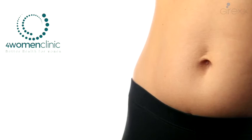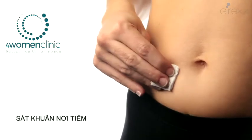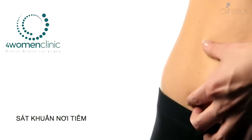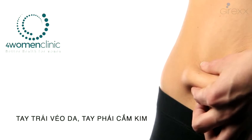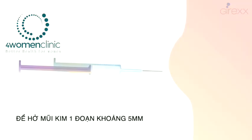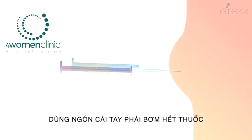Self-administration: disinfect the chosen part of the abdomen with gauze impregnated with alcohol. With one hand, pinch that part of the abdomen. With the other hand, stick in the syringe needle and press gently on the plunger to introduce all the content from the syringe.